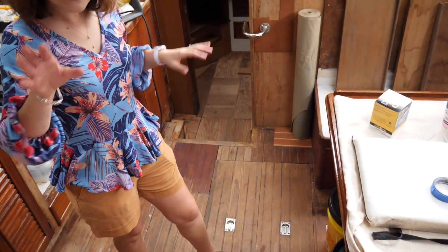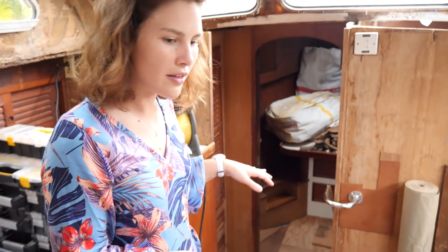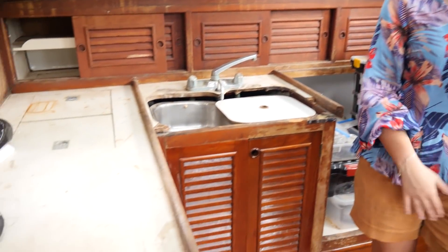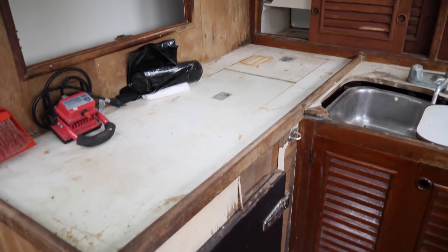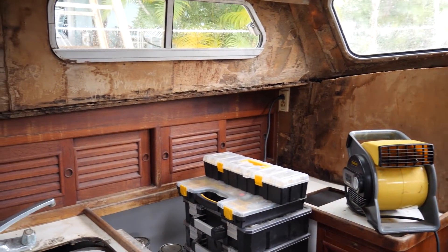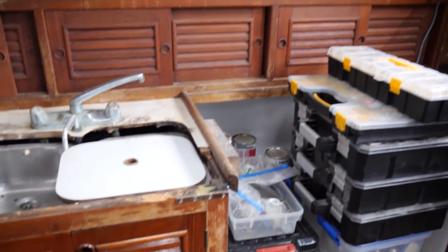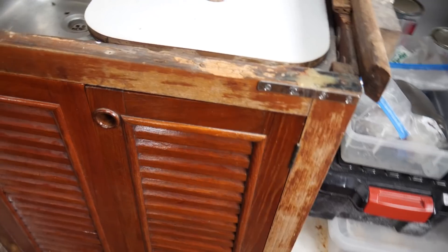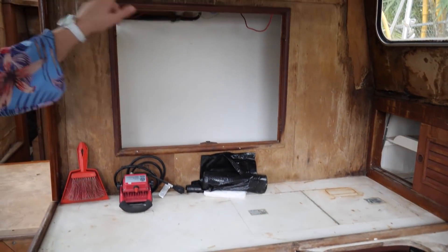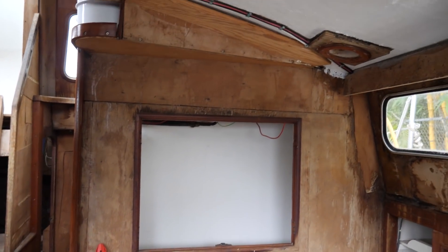This boat has that split-level floor plan we mentioned the last time we toured one of these boats. It has steps in a few different places. You are now in the galley and settee area — it reminds me of an eat-in kitchen. They've refinished some of what's in here: the cabinet doors and some drawers. But it definitely needs a lot of work — definitely a new countertop, and a lot of the wood around as well.